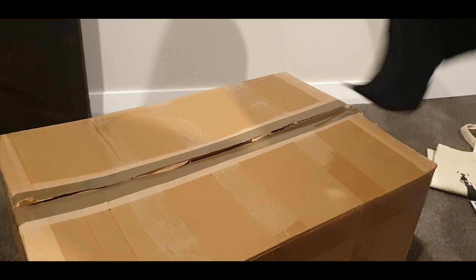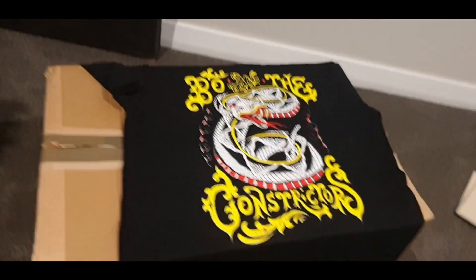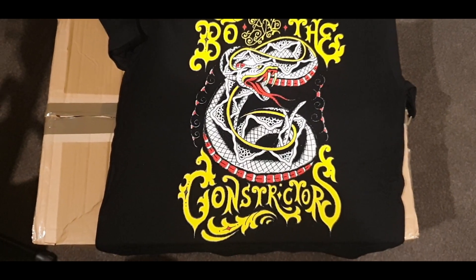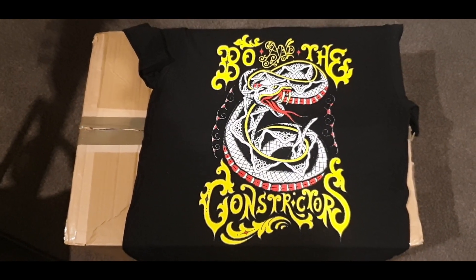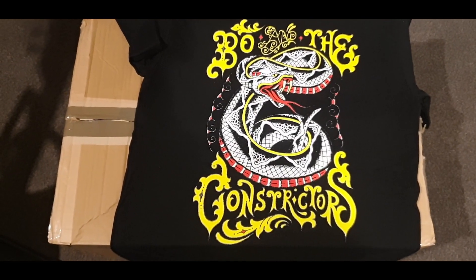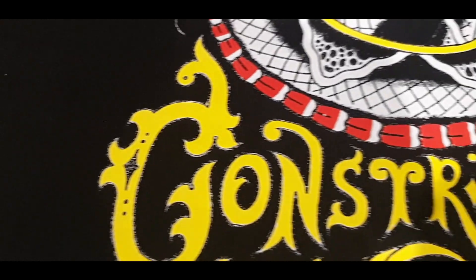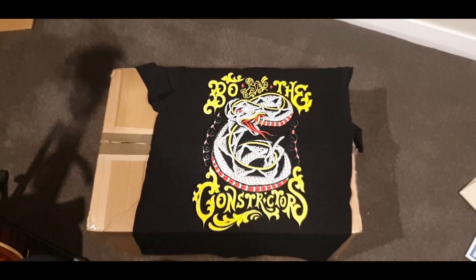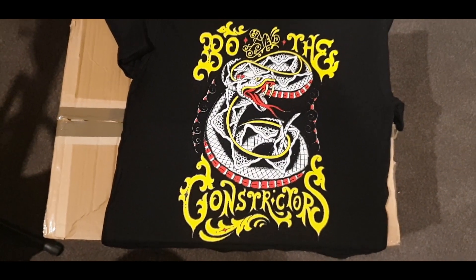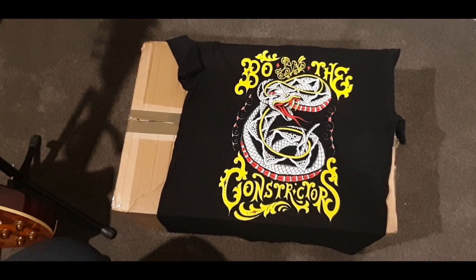If we flip it over to the back, you've got a really really nice sized print of the snake — screen printed. I think our original 50 were kind of heat pressed on, whereas this is the proper screen printing process. If you get up real close it's pretty gnarly, and then as you step back — oh, it just looks stunning. It's like Monet, basically. Monet. Just brilliant, vibrant colors — very beautiful.